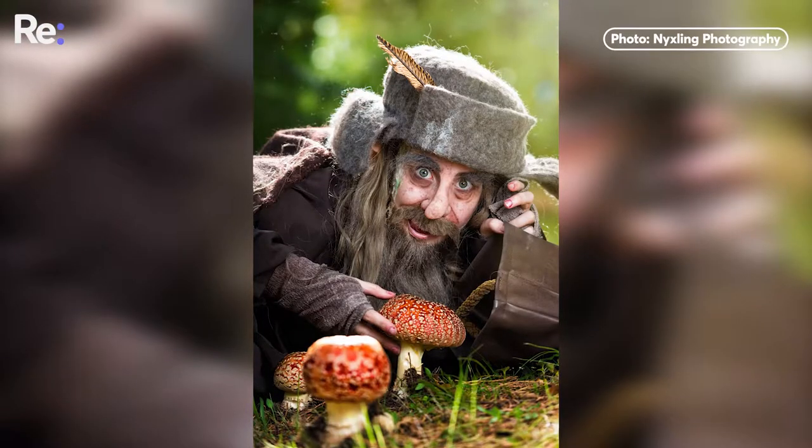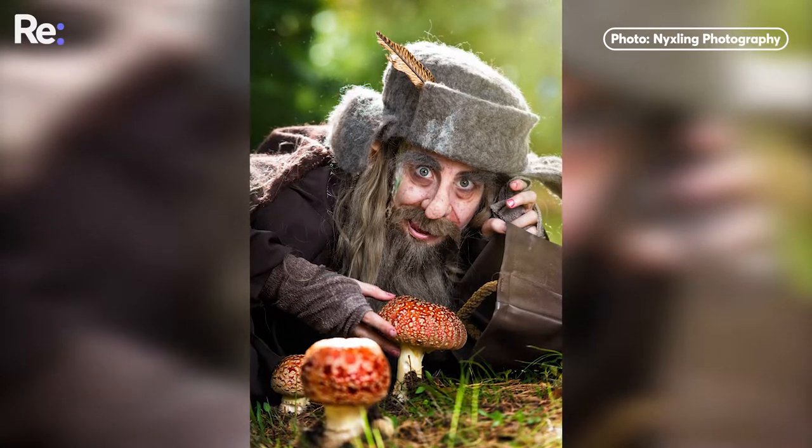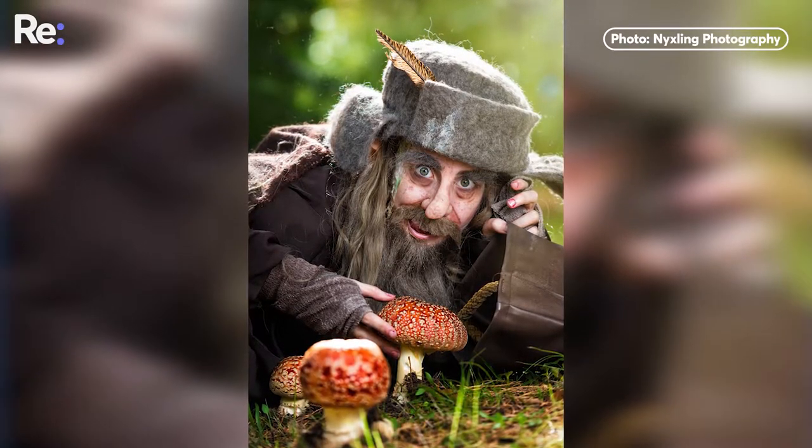Some of my favourite costumes that I've ever created just to wear would be Radagast the Brown from The Hobbit, because you can do so much with him. You've got fake noses, bird poop on your head, you're wearing crazy robes and you can just be a character.